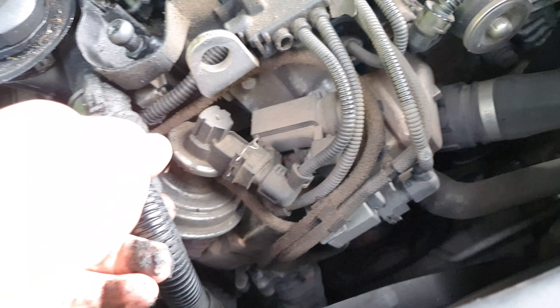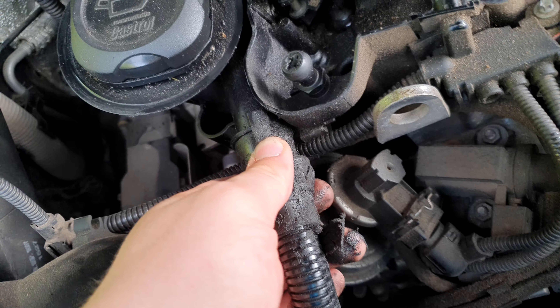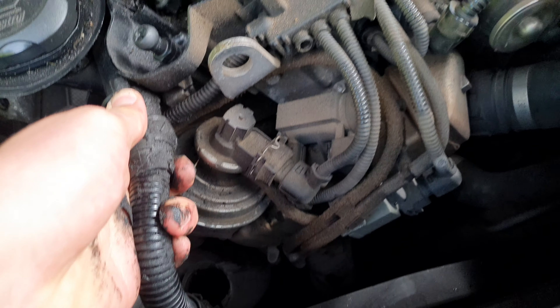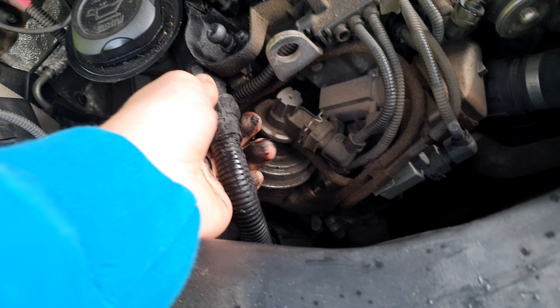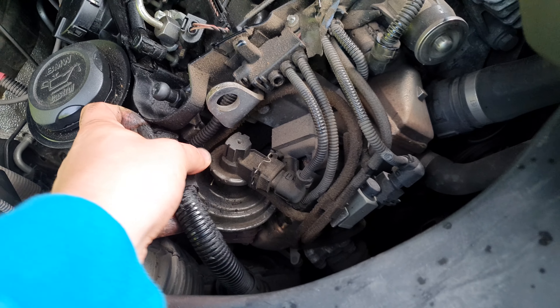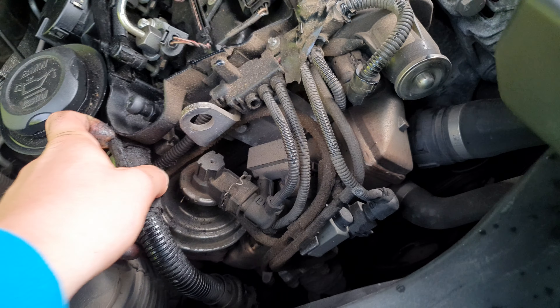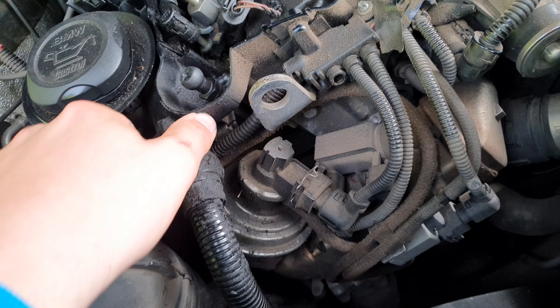The first step is to take off the engine cover. I'm going to try and do it one-handed - you essentially just have to pull. There's a little ball and socket that it pops into, and just like that it comes away. As you can see, we now have the entire engine exposed.